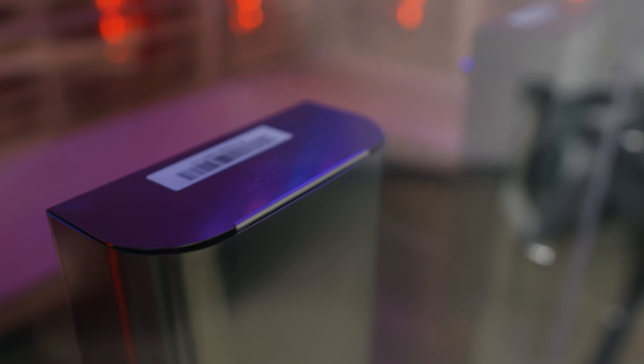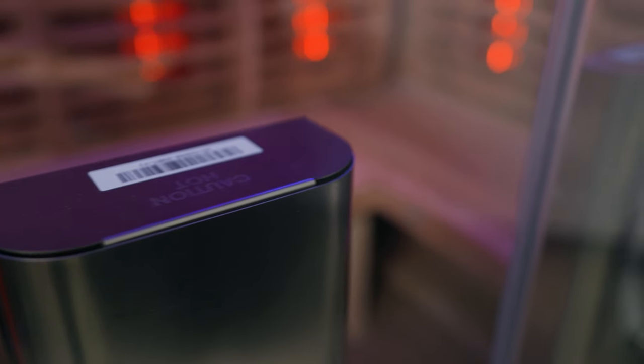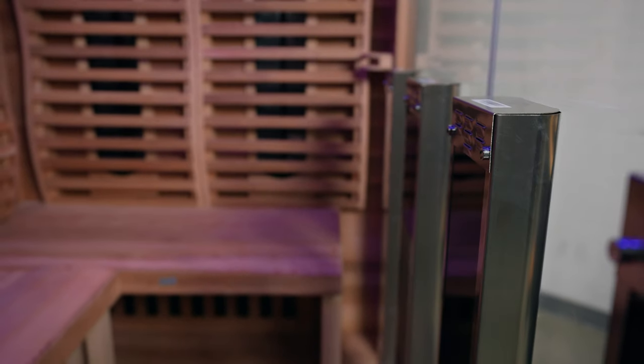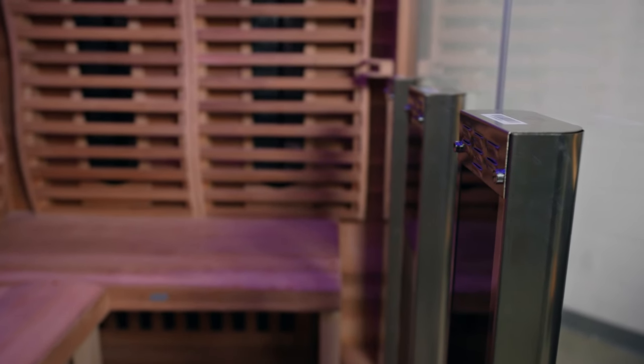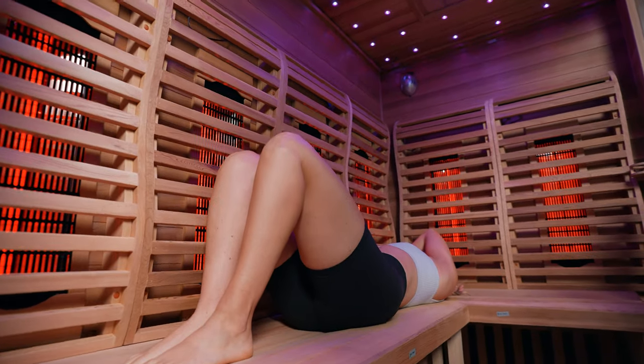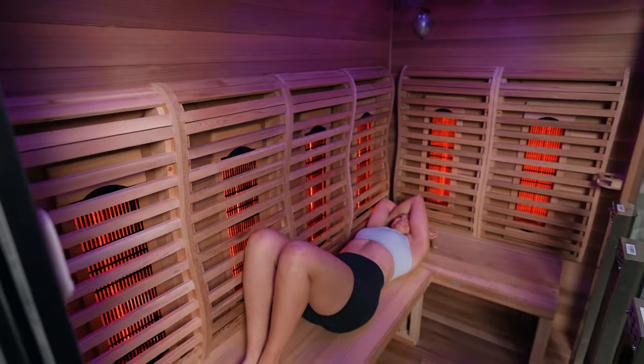It has 10 full-spectrum infrared heaters lining the interior of the sauna — some at your back while sitting and some at your feet. They do get pretty hot, so make sure you're not touching any of the heaters. That kind of goes without saying, but I'd especially make sure that if you have kids or teenagers joining you for a sauna session, they know those heaters can get incredibly hot and they're not well blocked off.